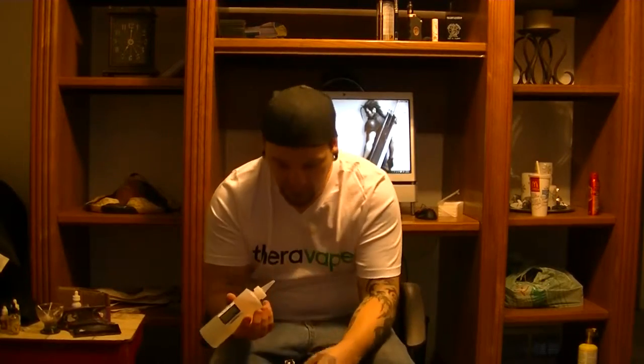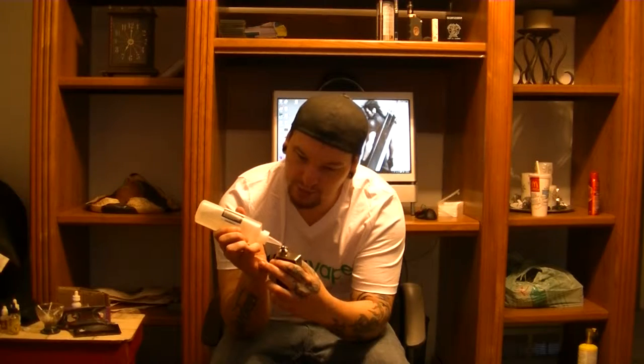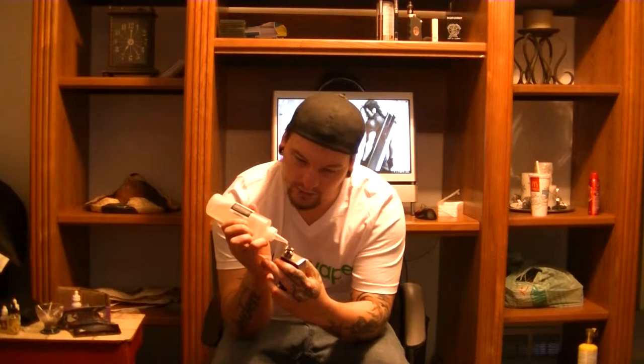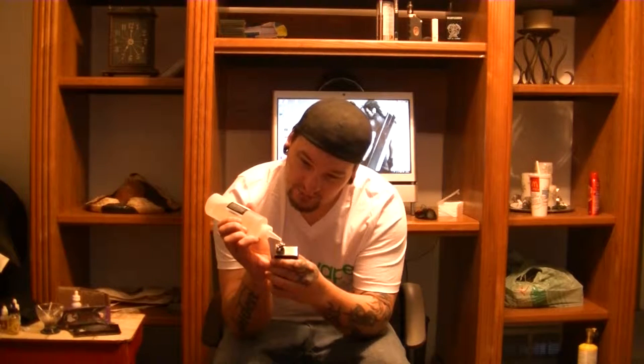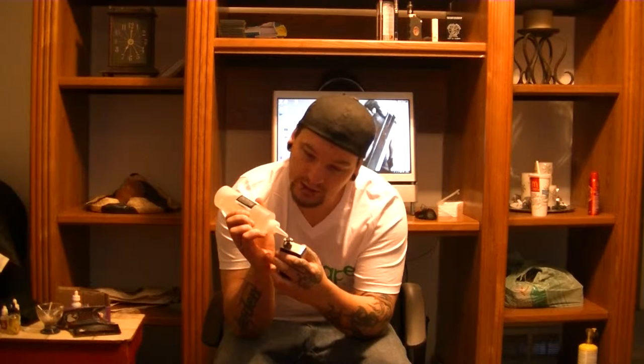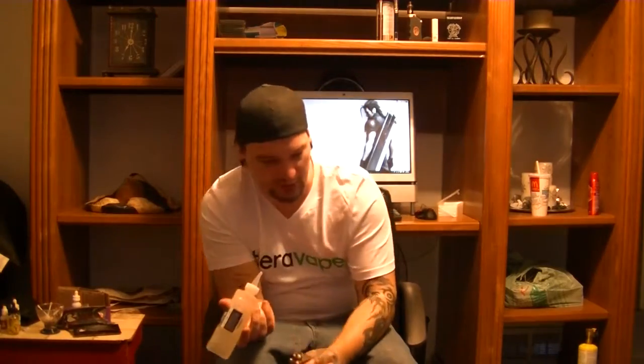This is actually stuff I recently won at the cloud competition last Saturday. They gave me a fancy shirt, a 250ml bottle of juice, a 30ml bottle of juice, and their comp sauce which is 90% VG and it's delicious. I'm throwing in some Pillow Fight here, which is blueberry cotton candy — I've actually had this before.